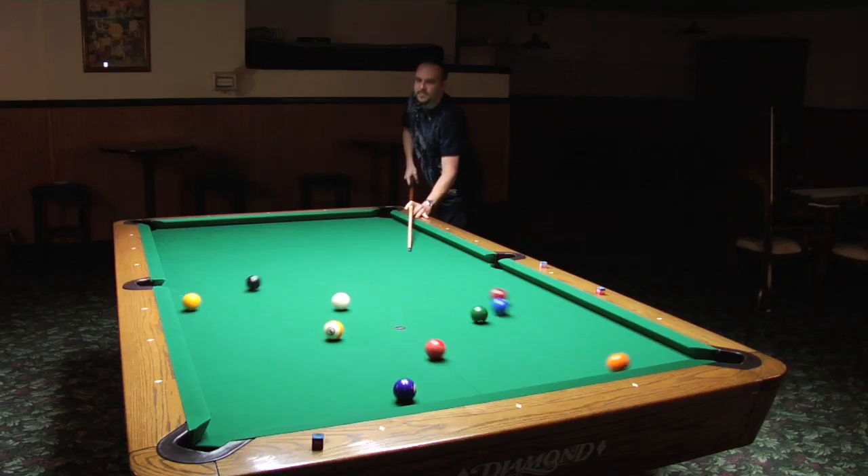Hi, I'm Max Eberle, and I'm talking to you from Hard Times Billiards in Bellflower, California. Today I'm going to show you how to break a nine ball.